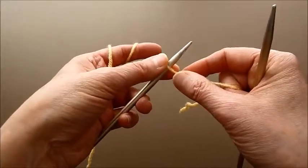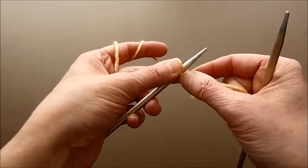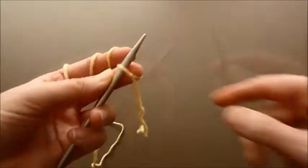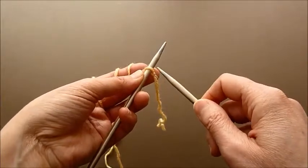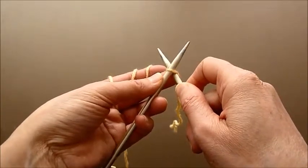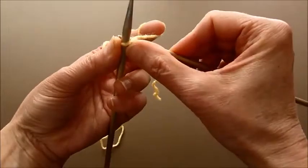With the wrap cast on you work with only one needle, but if you're working with knit and cable cast on you need both needles. Once you have the knot stitch on your left needle, you take the right needle and knitwise you put your needle through, wrap the yarn around the needle, and pull it through the first loop.